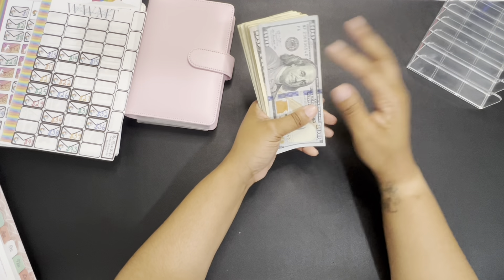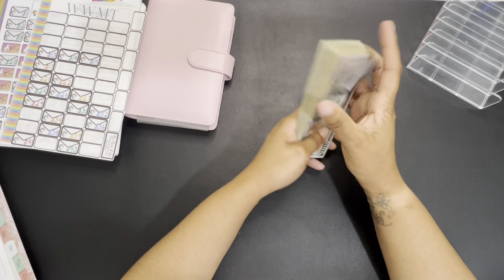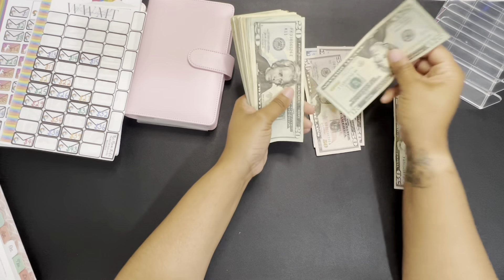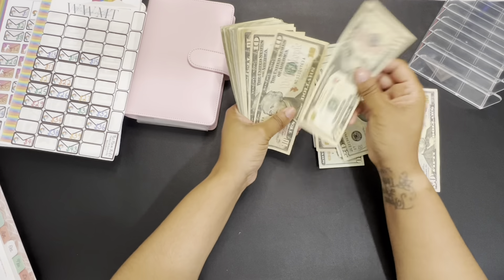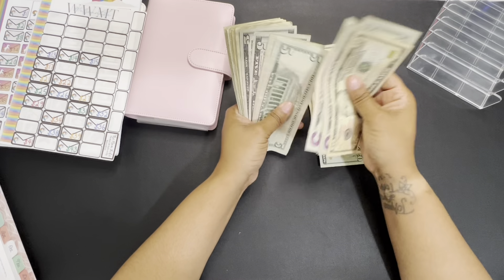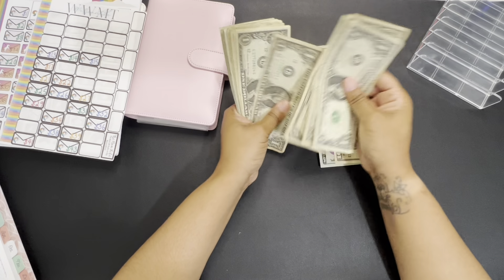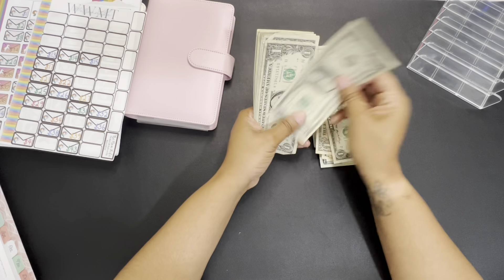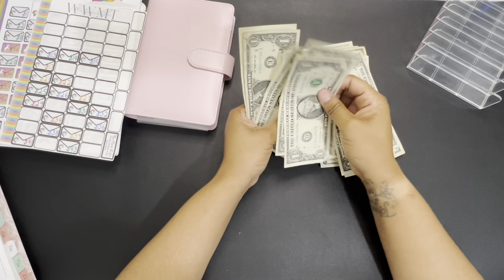So I'm going to go ahead and count this up. I don't remember exactly how much it was because I took this out a few days ago, but let's go ahead and count it. So we've got $102... counting up through the bills... ending at $287.